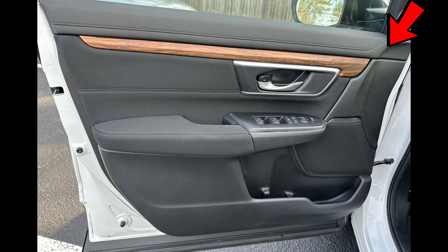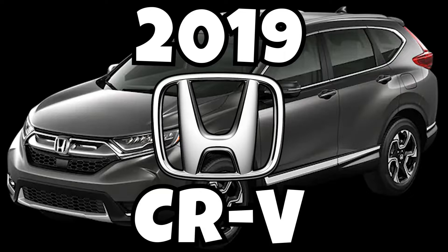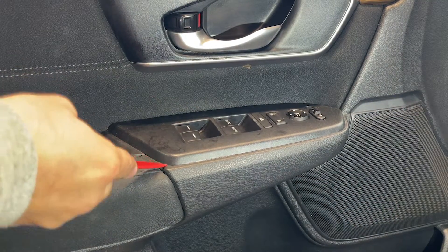In today's video we will take out the driver side front door panel of a 2019 Honda CR-V. Using a plastic trim remover tool, the first thing we will take out would be the door switch cover.